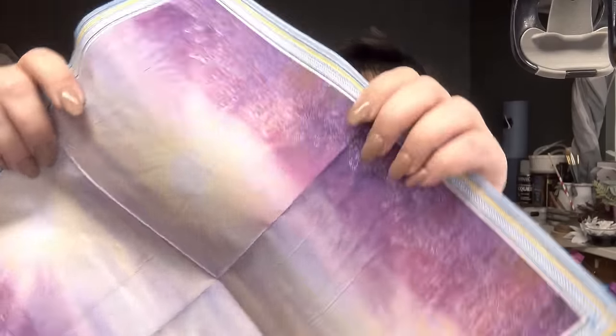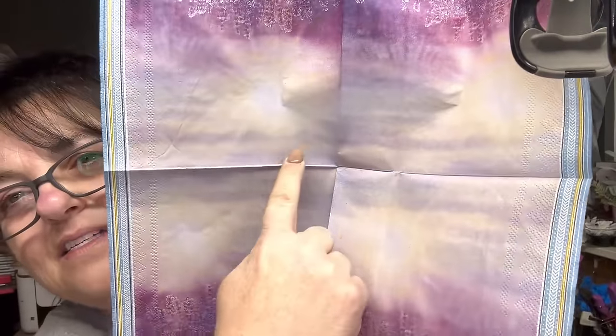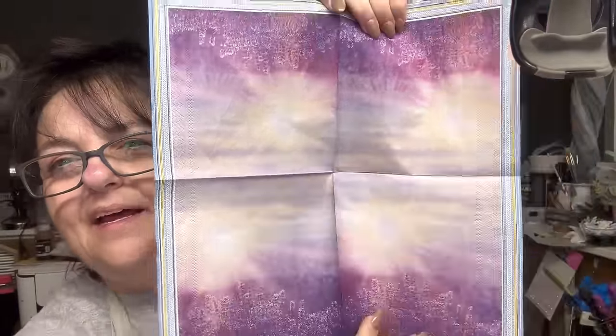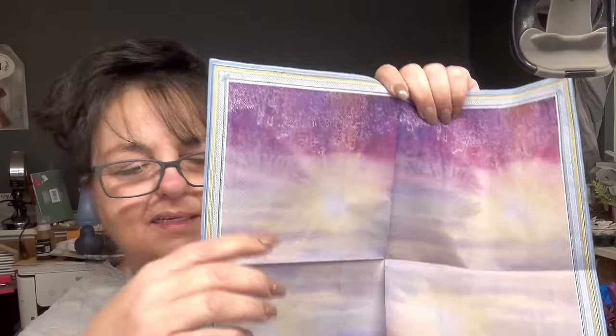Look how pretty. This reminds me of something Easter-y — like 'He is Risen' — something like that, don't you think? Because of the lavender. Anyway, that's what I was thinking, but I don't know — what do you all think? And then this one's so cute, it's just cute, there's no other words.